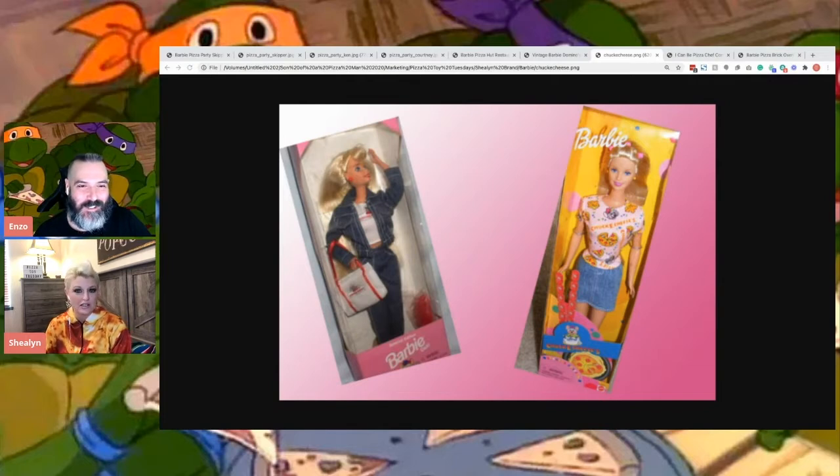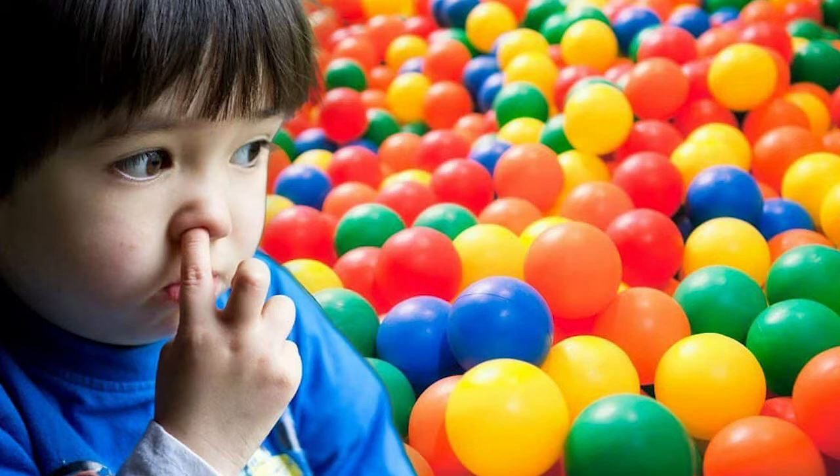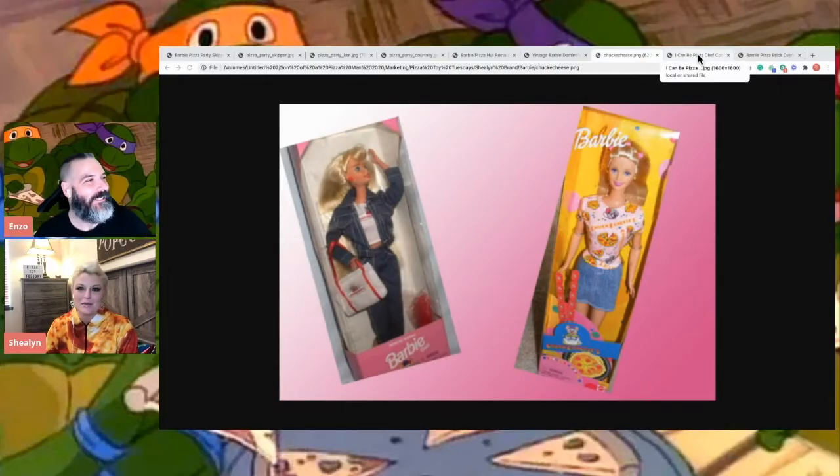You get serenaded by Chuck E. Cheese. It's an experience growing up. They're struggling with COVID and everything, trying to sell packages of toys and their pizza, and it's one of those things where you had to do it when you were little and then it's cool, but I'm probably not taking my children there. It's a different world now. Like they got rid of the ball pits because I think they found diapers. Yeah, it's gross. You just don't want to be in that ball pit.